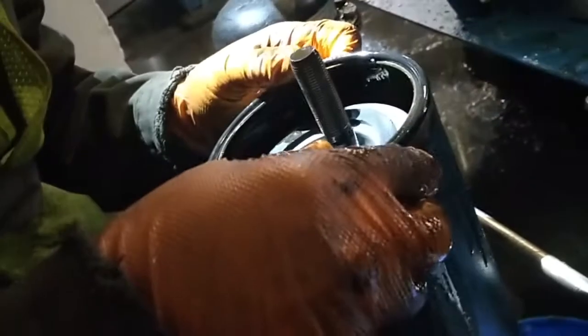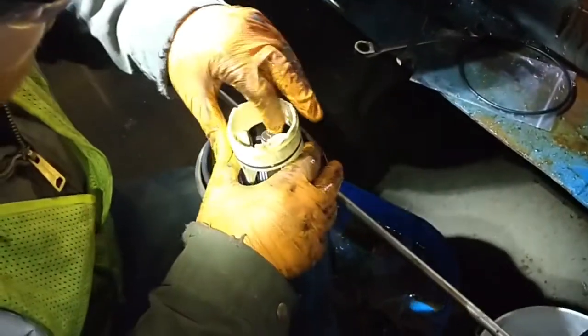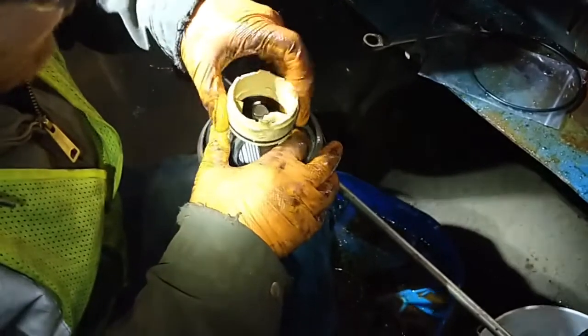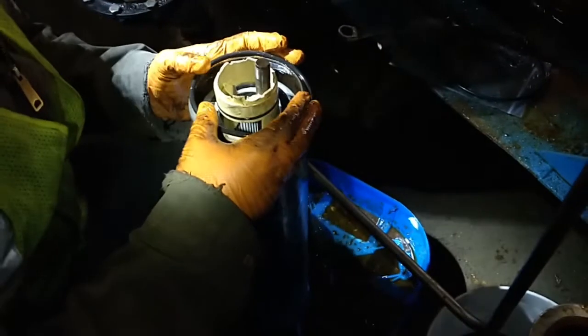Remember to always lubricate the new o-ring before you reinstall the housing. Replace the plastic guide before you reinstall the oil filter housing. Center all the components as best you can before you attempt to reinstall the housing.